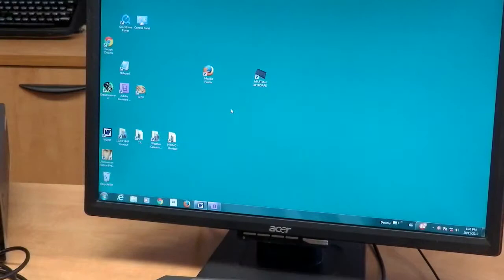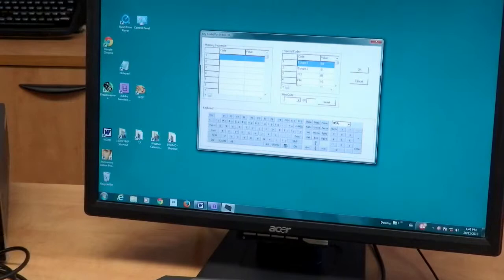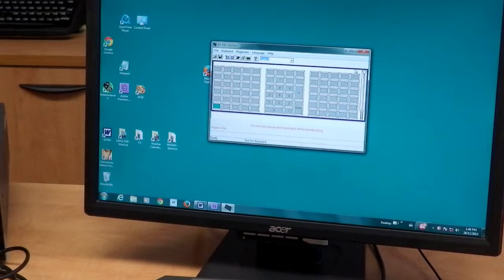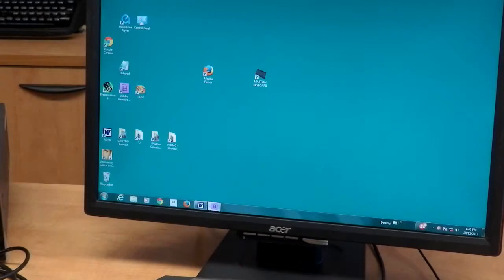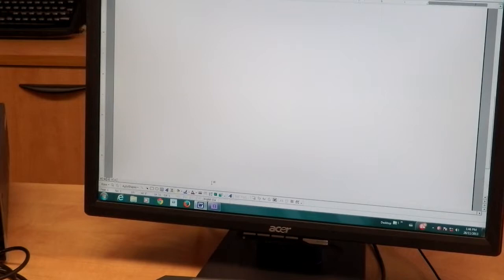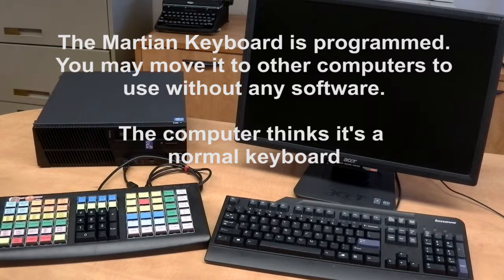Choose a key to program. Open the programming software. Locate the key. Enter your keystrokes in the list. Transfer it to the Martian Keyboard. Bingo! That only took 50 seconds.